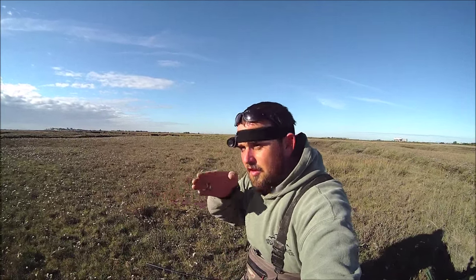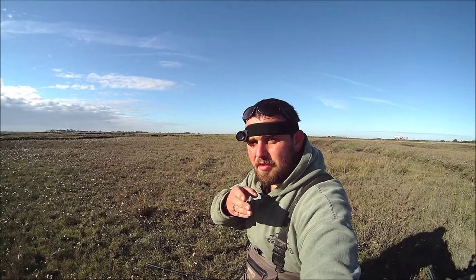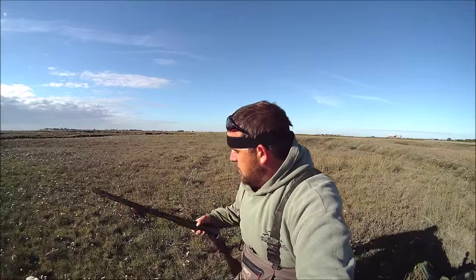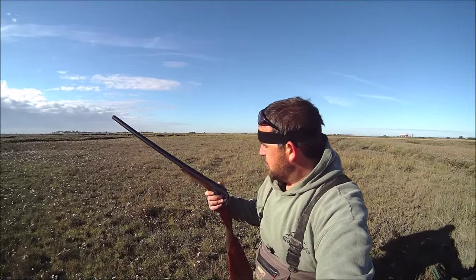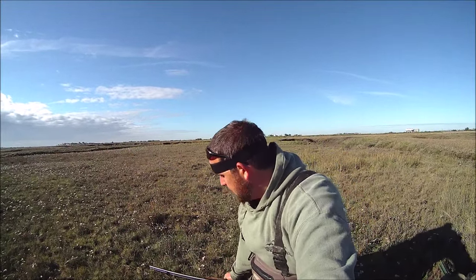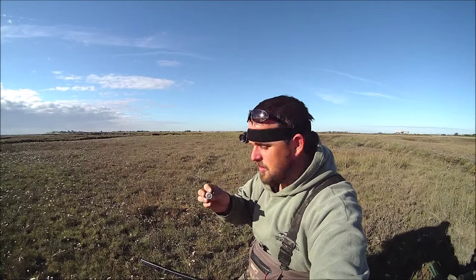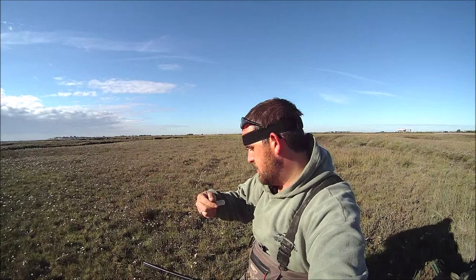I've got the camera you can see down the barrel — the camera that you're looking at now — so you get a wide angle view of it. I'm using my AYA Yeoman, bored out half and half. And I'm using Gameball Supersteel, 32 gram balls.